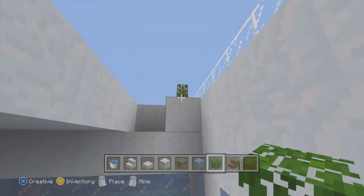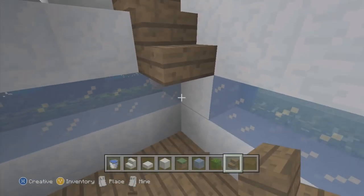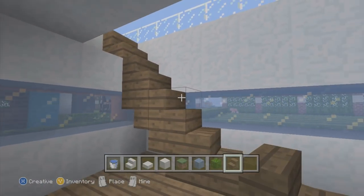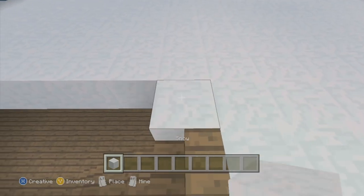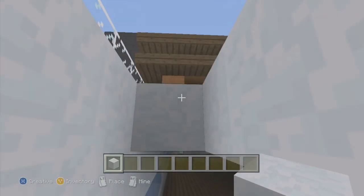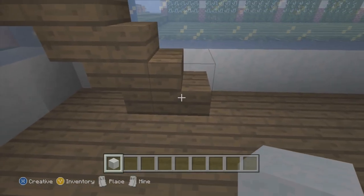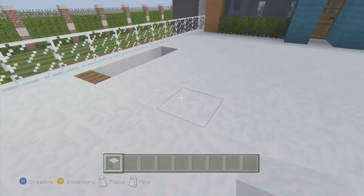Now that we have that, we're going to need some spruce wood stairs. I'm going to move this over by one block and have spruce wood stairs like that — backwards going up and out. I didn't know how much you guys would need but it's basically like that. It only takes up three blocks back, so if you start on the third one and go up, that's basically it.